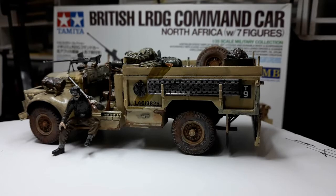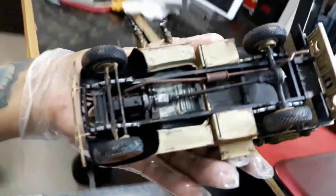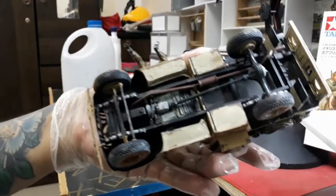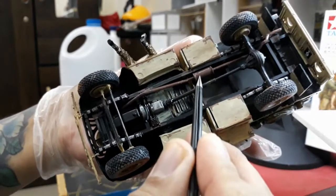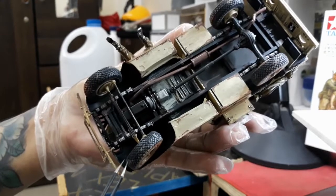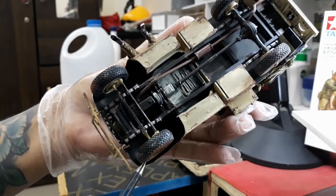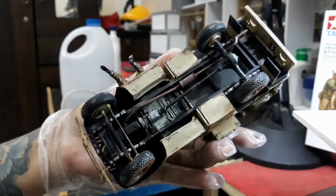Ito na yung finished product natin. Ipakita ko lang sa inyo ang kung ano yung hitsura sa underneath niya. Yung propeller niya, exhaust pipe. Tapos itong tie rod — functional, makina. Detalyado siya sa ilalim din.